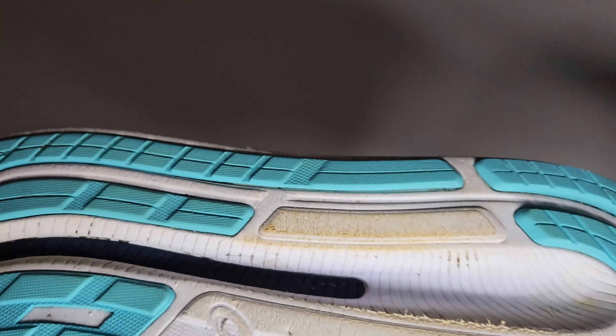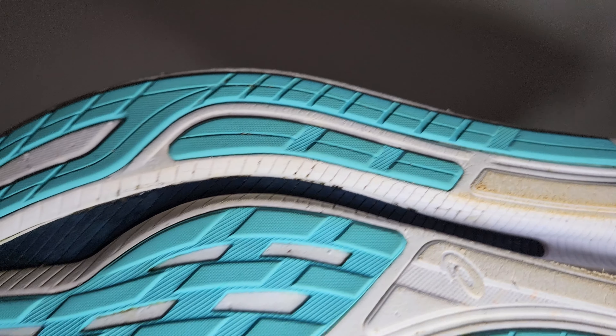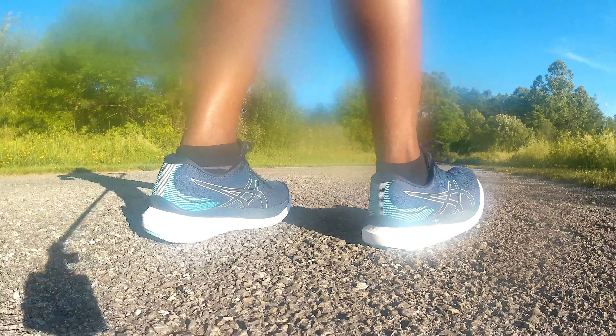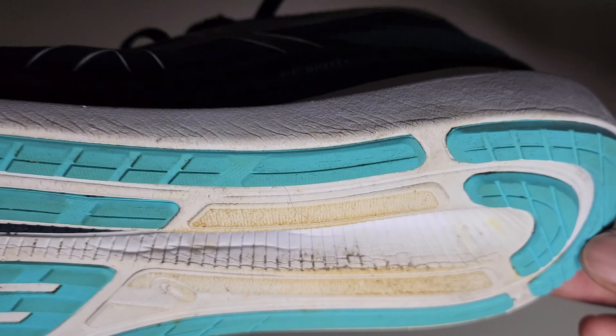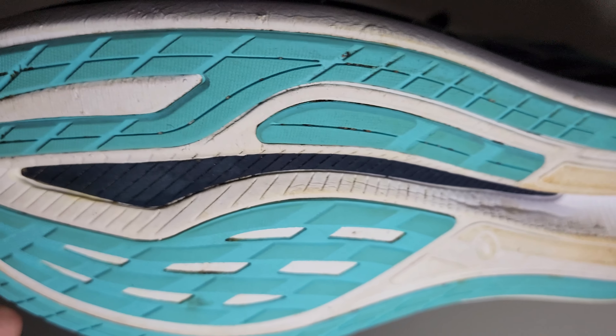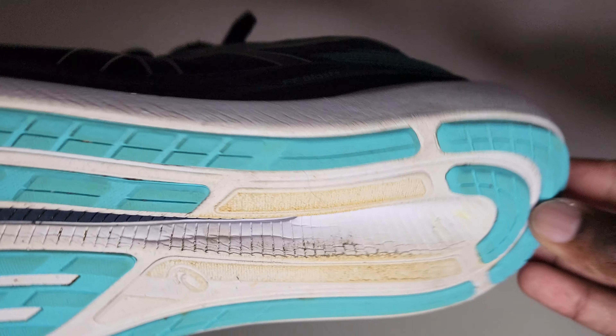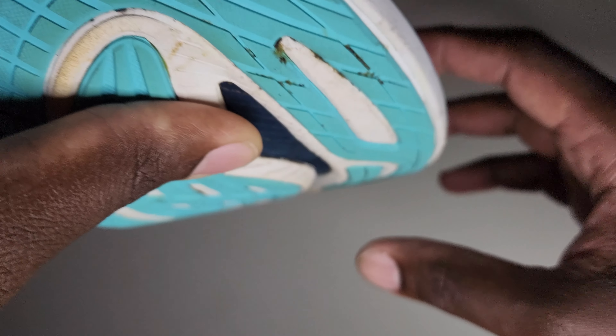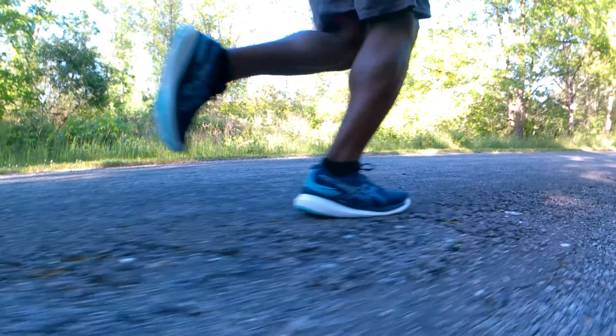The exposed midsole rubber is cosmetically fine — completely acceptable. The decoupled groove in the heel lets you feel the heel compress a little bit, which is great deeper into long runs. As for the decoupled groove going toward the forefoot, they say it's to guide your foot, but I don't really feel any sort of guidance because the stack height is so high. What it really does is reveal the plate — you can see the grooves in the plate.